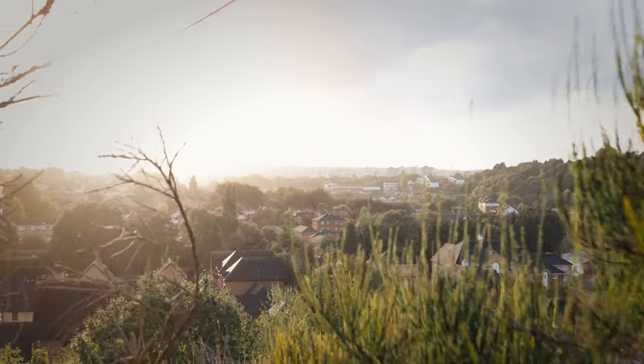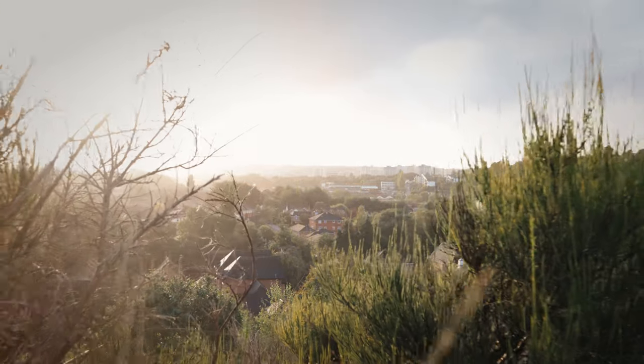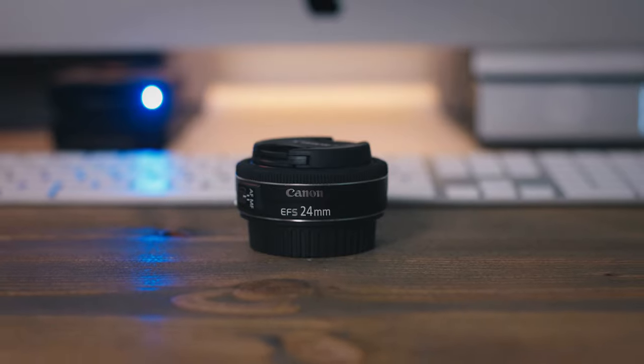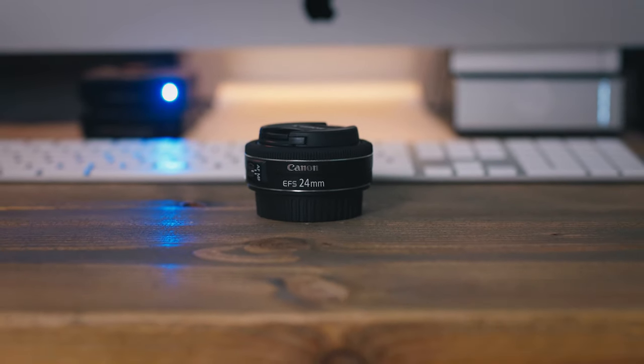A really great thing about this lens is its tiny weight at only 125 grams, which makes it really good for gimbal work. The STM stepping motor focusing system is heralded for being very quiet, and it's focused by wire — electronic focusing — so I wouldn't recommend using it for manual focus.